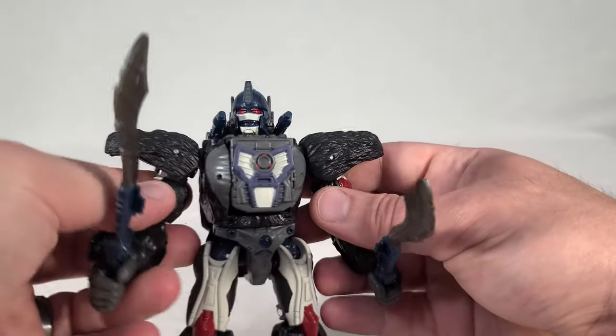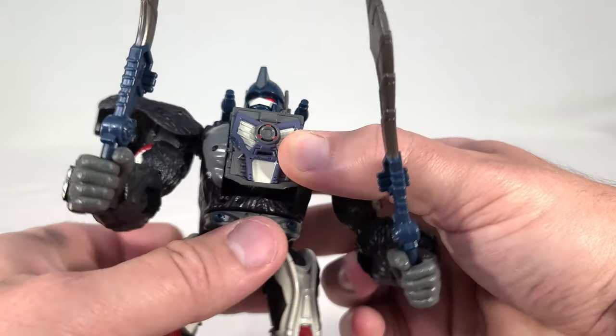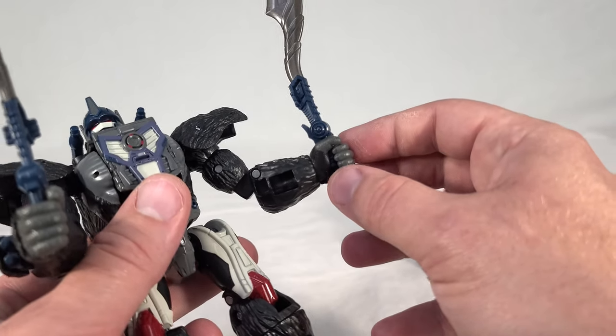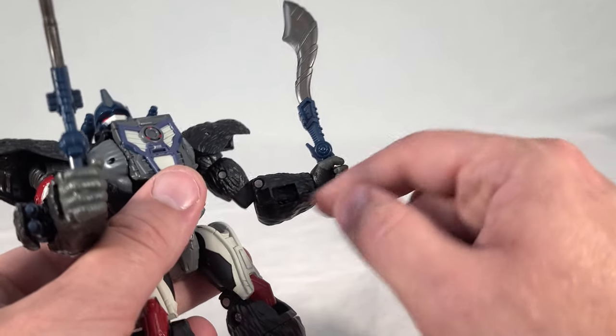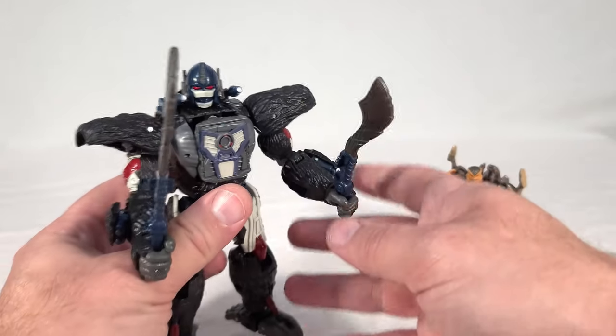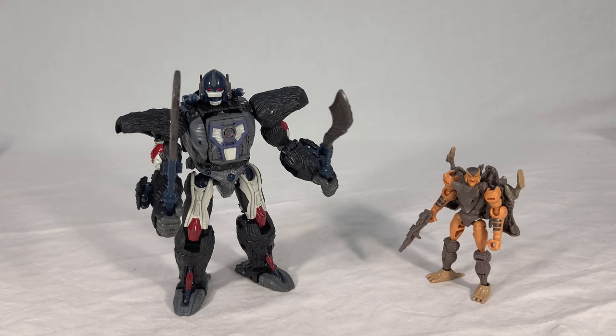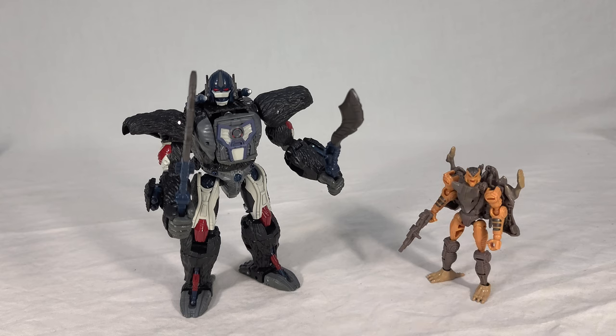Primal is the same way, though one particular thing actually got a bit looser in a good way — his wrist-mounted guns. On the Kingdom version I usually have to use an object to really push them through because they don't go with just finger pressure alone. This version doesn't have that issue; the guns pop out more smoothly. I don't know if that's an individual QC thing or a slight improvement they made, but I do have an easier time with the guns on this version. Same toys more or less, just darker hues all around — much more Netflix-y, since their subline tends to err toward darker colors and dirtying effects.